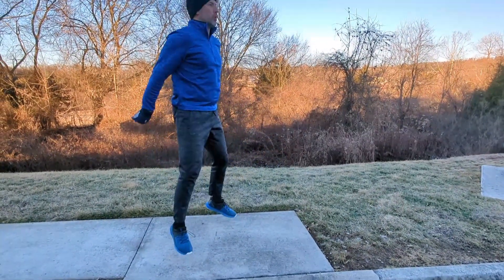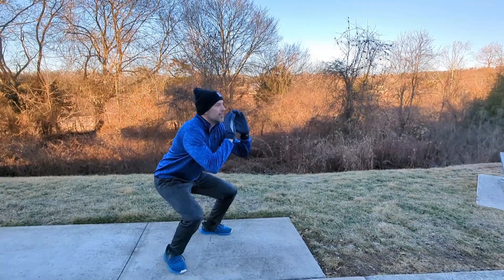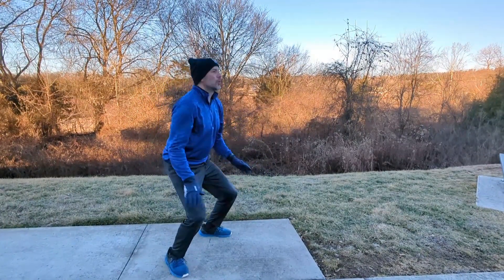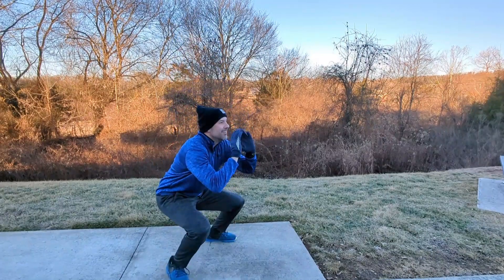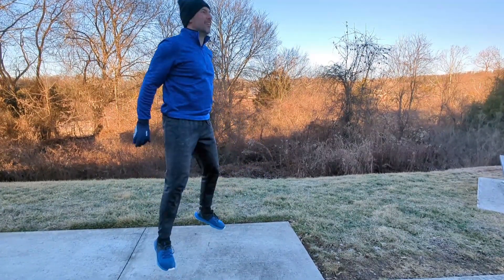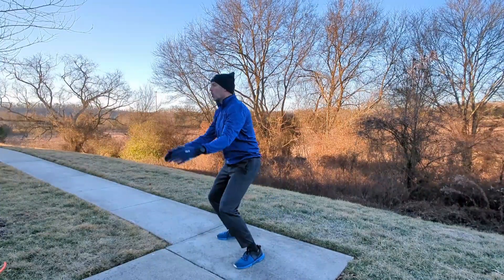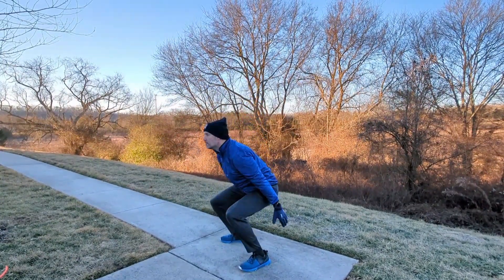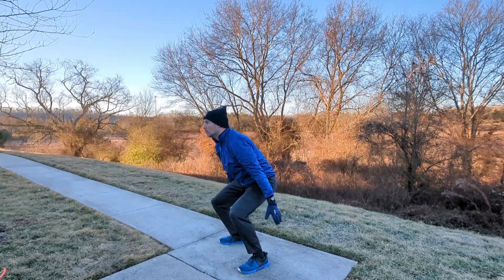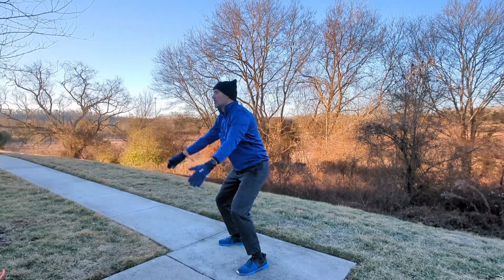What do you do if you don't have a band but want a more intense exercise than just a squat? Well, you could do a squat jump — essentially a squat with a jump, just how it sounds. If you can't jump, a good alternative is total body extensions: swing your arms back beside you, driving them up over your head as you go up on your toes.